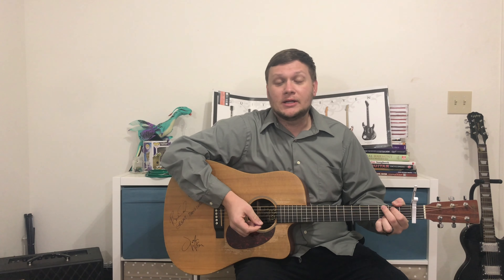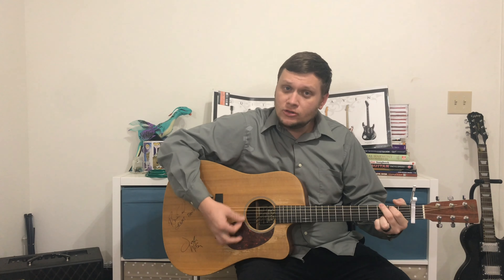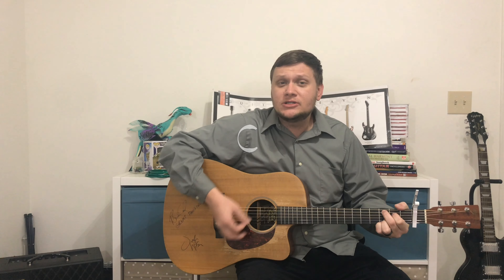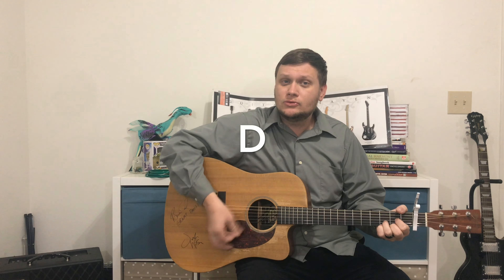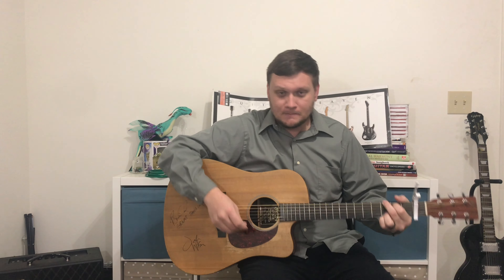So you start on G, and it's — Happy Birthday to [D], you Happy Birthday to [G], you Happy [C] Birthday, insert [G] name, Happy Birthday to [G] you. And that is an easy way how to play Happy Birthday on the guitar.